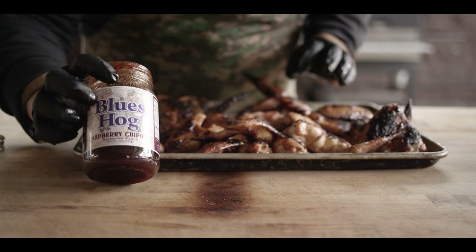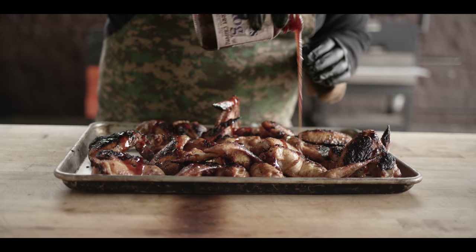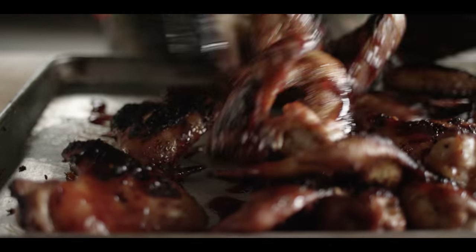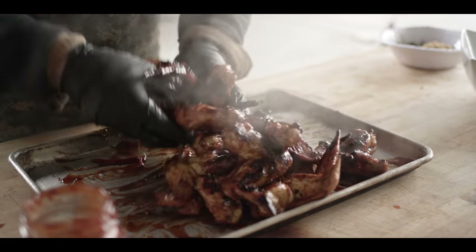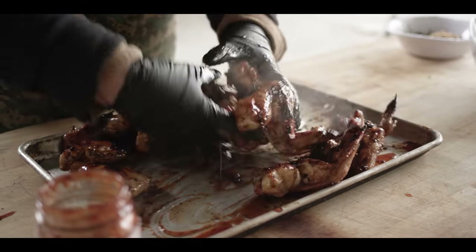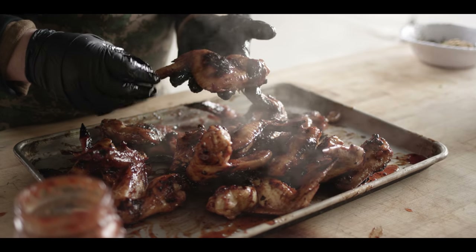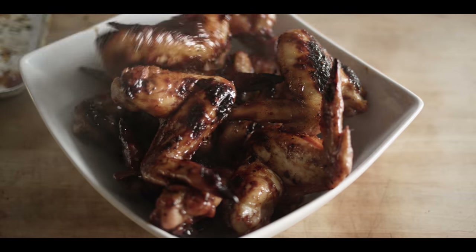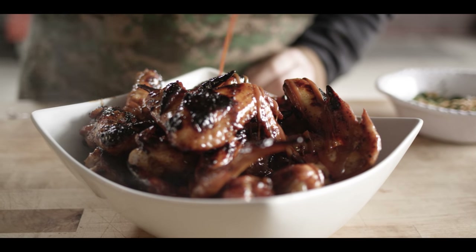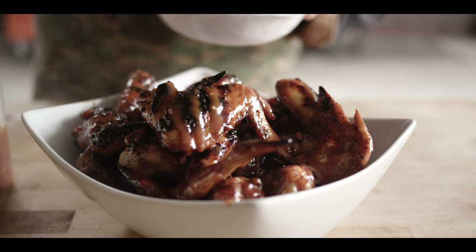For the finishing barbecue sauce, we've got the Raspberry Chipotle from Blue's Hog. This stuff is essentially like if raspberry jam and barbecue sauce had a baby — it's got that great jam flavor but also everything you've come to expect from the award-winning Blue's Hog sauce. We're not gonna go too heavy since this stuff is sweet, but we do wanna balance out some of the saltiness from the brine. Toss it all together, just a light coating, and that residual heat on the outside of the wing really tacks it up. We'll throw all of these into our serving bowl, top with a drizzle of that spicy peanut sauce from the marinade, and then our peanuts and fresh herbs right on top.